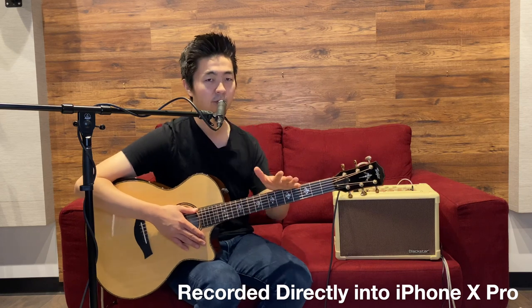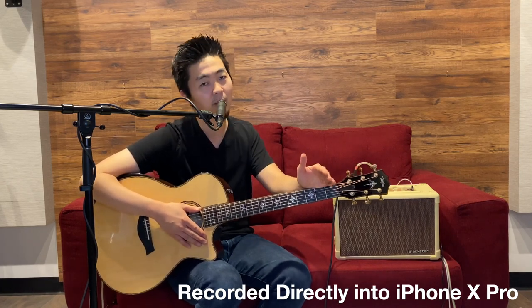It's really professional and it's easy to access really great sounds for your streaming. For more information, please visit blackstaramps.com. Thanks for watching — see ya!